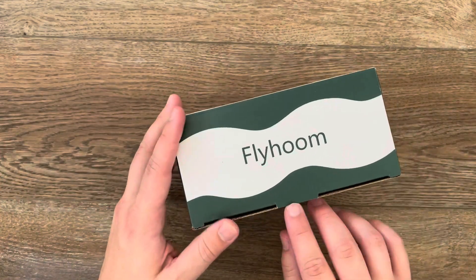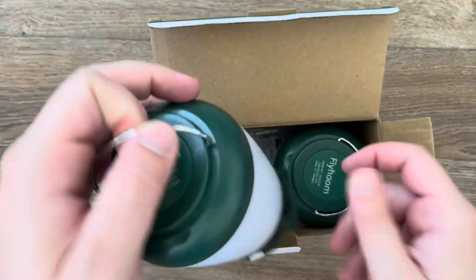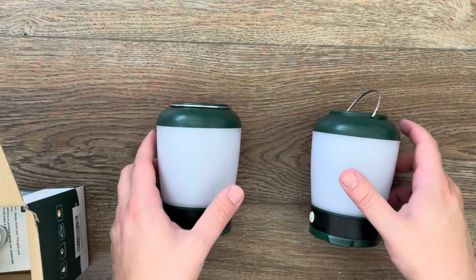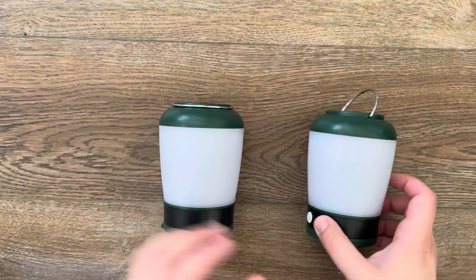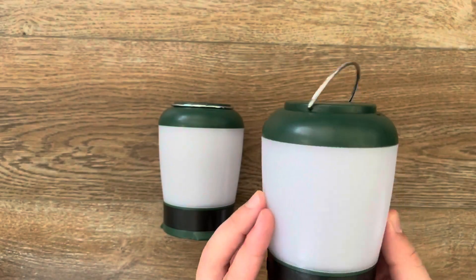They're actually pretty small, about the size of my hand. That's the great thing about LEDs — you can have some pretty small accessories. Just to show you, this is the LED itself; it's got a little power button there and that's pretty much all there is to it.